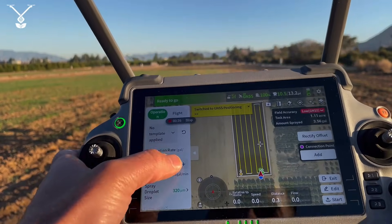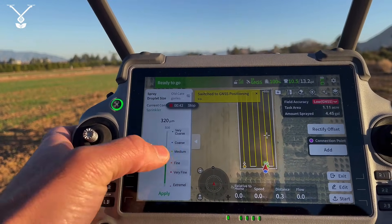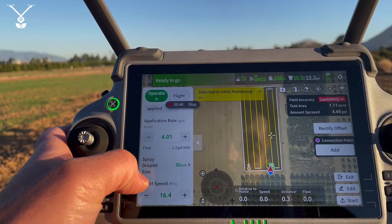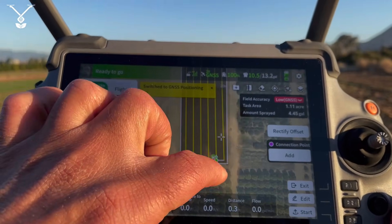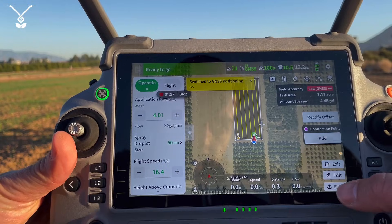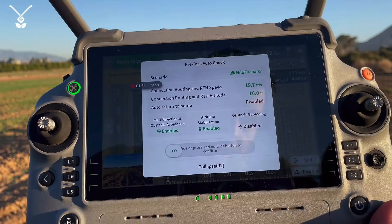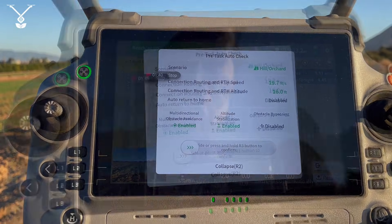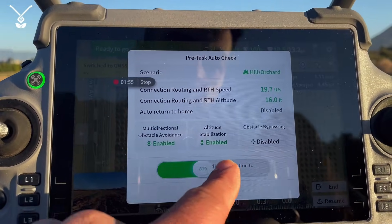Here you can select your application settings. We set four gallons per acre and reduce the spray droplet size to 50 micrometers. When everything is ready, we press Start. It gives us some options — the radar is on, obstacle bypassing is disabled since we don't have obstacles in this flat field. We adjust the settings and slide to confirm — it's ready to take off.